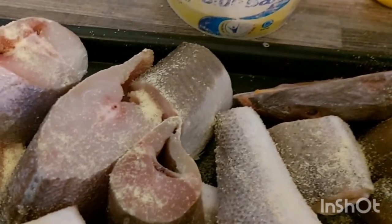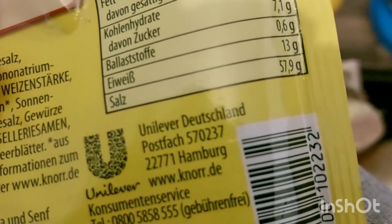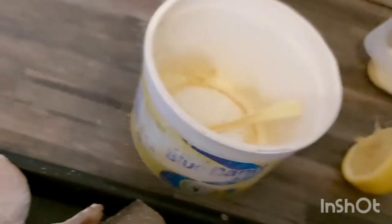With this seasoning, there's no need for salt because the salt is already inside. You can see it — the label says 57 grams, and the salt is in it already. So there's no need for salt at all.